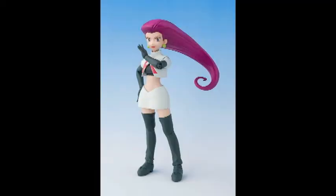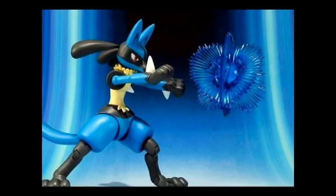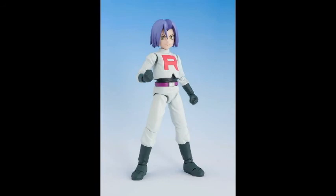I'm hoping that these are going to be about 5 or 6 inches so that they kind of match up with the Blaziken and Lucario that they've made. That would be cool. Please subscribe because I will be doing reviews of both of these — or all of these figures — when they come out.